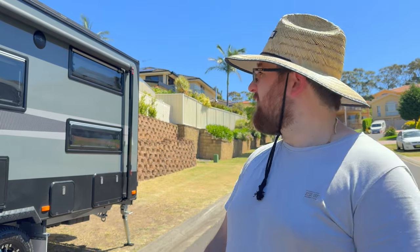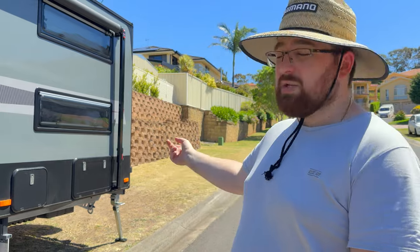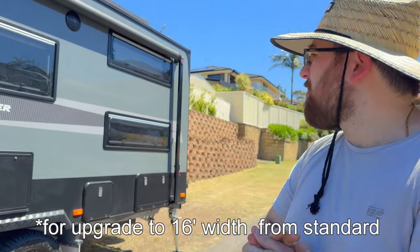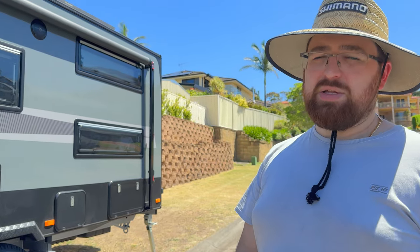We only went with two bunks — this caravan can come with two or three as a configuration. What was important for us was storage. We've got little Zeki, so more storage the better. Where the third bunk would be down the bottom, we actually have a storage hatch there, which has come in really handy — and you can access it from the outside as well as the inside. Pricing on the awning was around $270, but the big price was the bigger bunk windows at over $700.